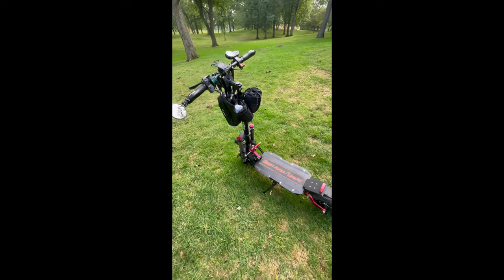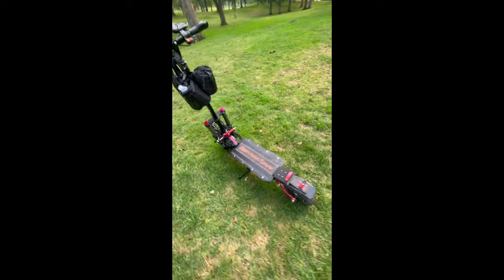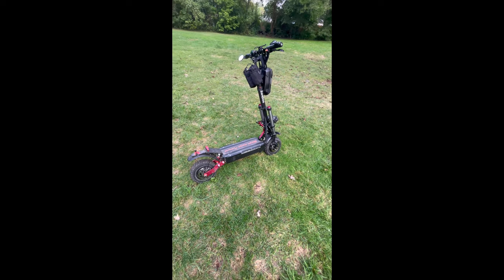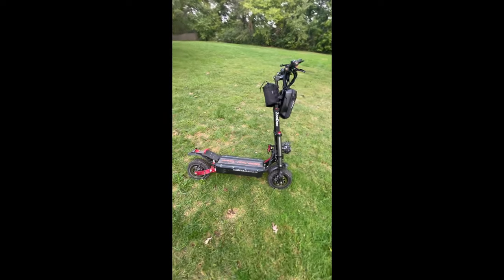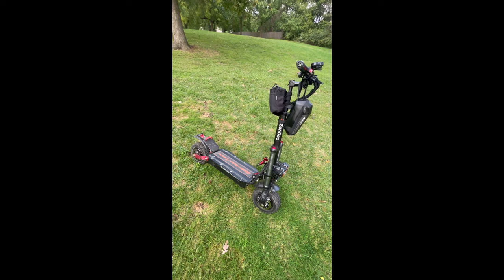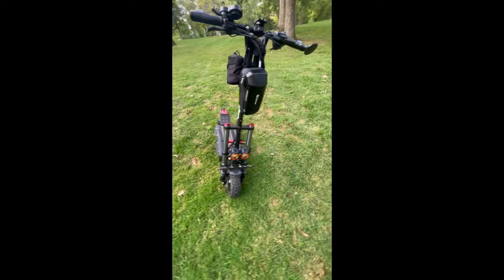I'll talk about the aggressiveness and the power behind the 5,600 watts provided by these wheels. I've had this thing for about a month and a half, and I've had off-road scooters before, but nothing with half the power this thing has. It is just a riot — it really brings a smile to your face. You can get both wheels to peel out when you're already going like 20 miles an hour.